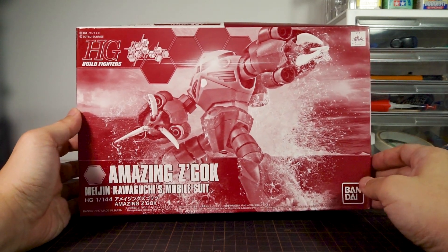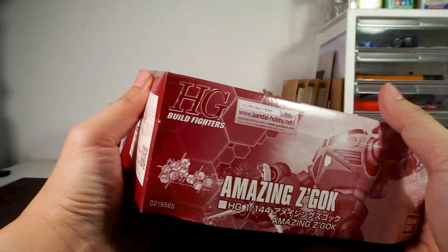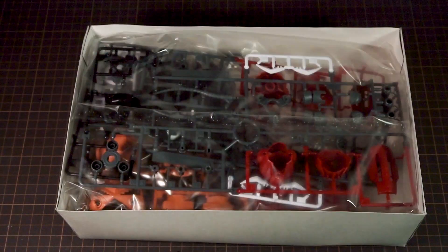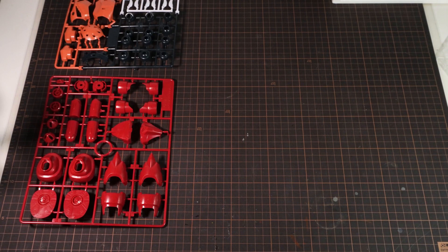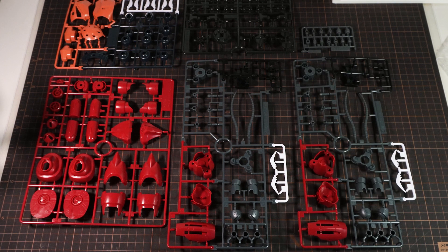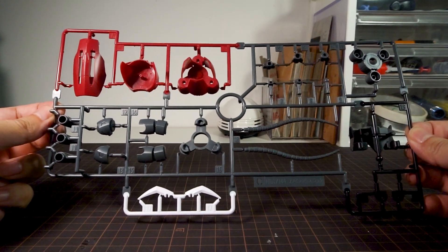This kit comes in a standard P-Bandai box with a monochrome print and no custom box art. The sides have no studio shots. Inside the box, we get the original Zeacog on its four runners, and then we get an additional two new multicolored runners that hold all of the Amazing Zeacog's new parts. The new runners are clones of each other, so they each look like this one right here.